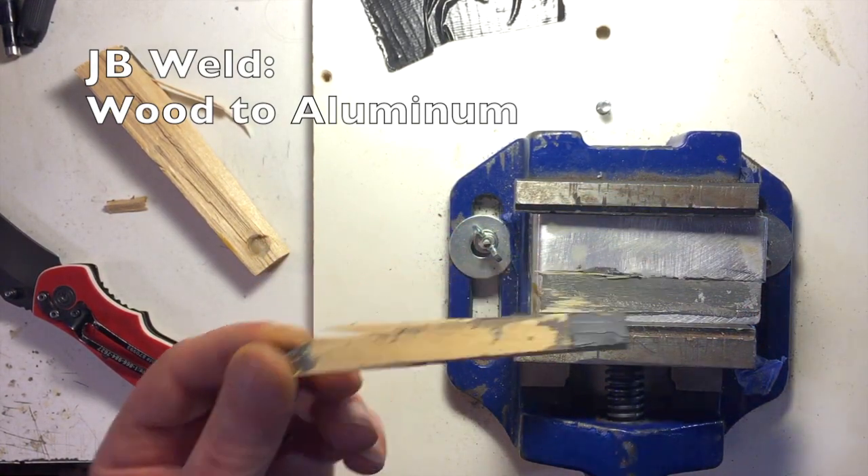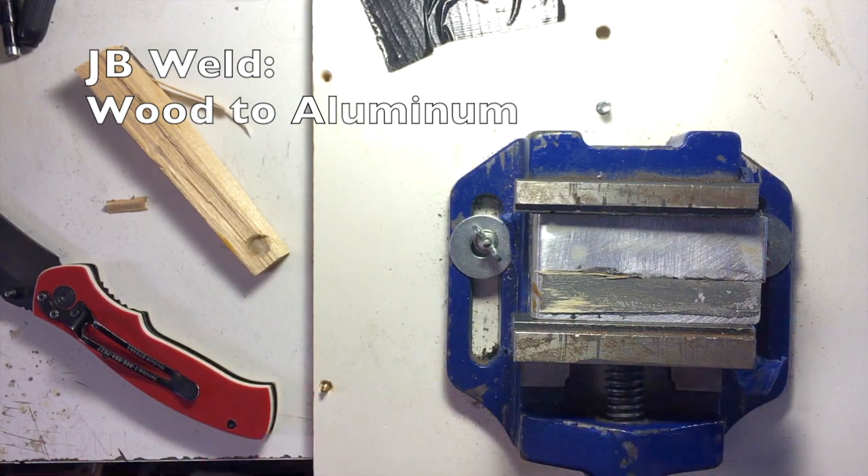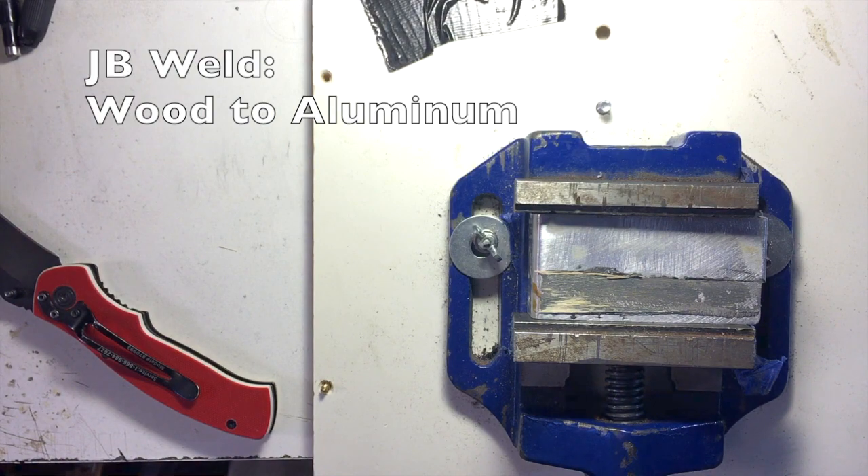So there you go. If you want to see how JB Weld deals wood to wood, stick around till after the outro — I have a bonus section where I show you that. I know it wasn't a particularly controlled experiment like I usually do, but I kind of wanted to do something practical and just honk on something with pliers. I just happened to be doing these experiments for my own benefit, thought I'd turn on a camera and make a short video for you guys in case it helps anybody. It just goes to show: don't believe everything you read on the internet. These glues are a couple bucks a bottle — you can always grab them and test them yourself.